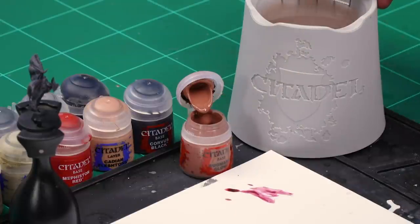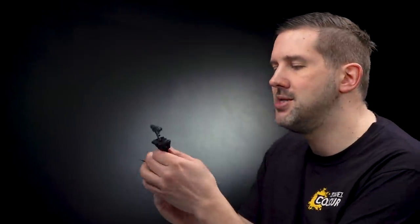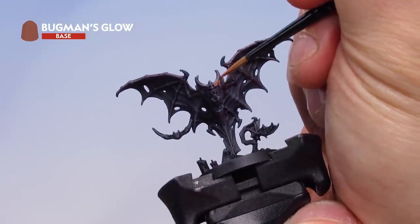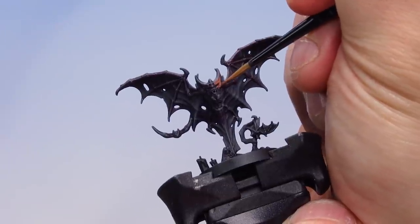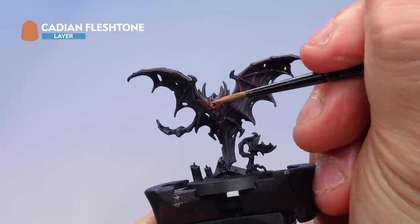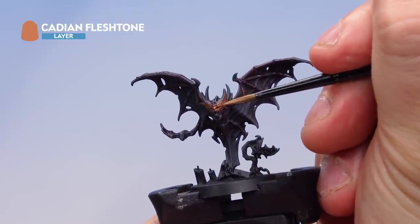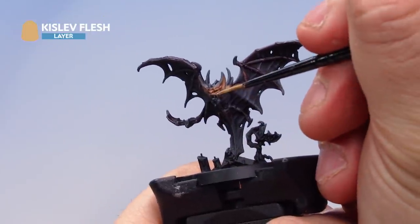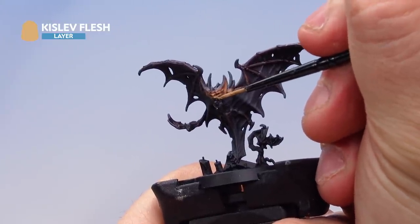Now let's paint the fleshy areas of the bats. Start with a base coat of Bugman's Glow, then a layer of Cadian Fleshtone over the top, before highlighting with Kislev Flesh. With a medium layer brush, thin down the Bugman's Glow and pick out the fleshy areas — on the face and around the ears, as shown in the Warhammer Quest Cursed City reference pictures. Then Cadian Fleshtone applied over the Bugman's Glow as a layer, leaving the original colour in the recesses and picking out the raised parts for a layered effect. Finally, Kislev Flesh with a small layer brush to add tiny highlights to the absolute raised parts of the bat's face.